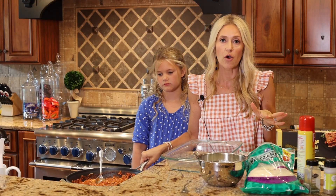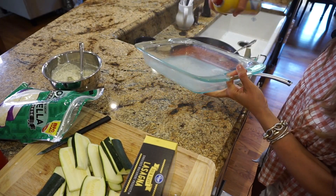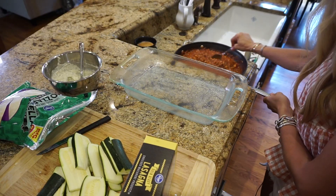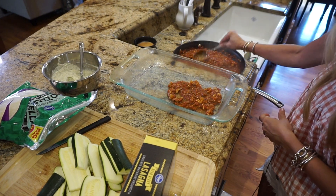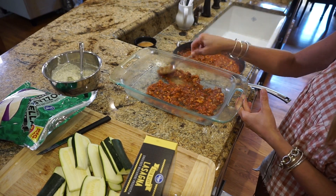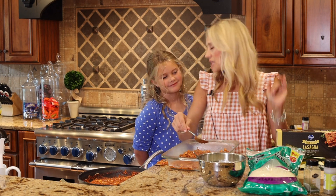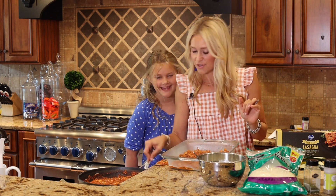Now we have all of our ingredients and we're about ready to start layering. First I always like to spray the pan with some Pam — just make sure that nothing sticks to the pan so it's easy to serve everyone. Now we're going to start layering with our meat mixture and marinara sauce. We're just going to put a layer of this meat mixture on the bottom of the pan. It doesn't have to be too thick, we just want it to kind of layer.